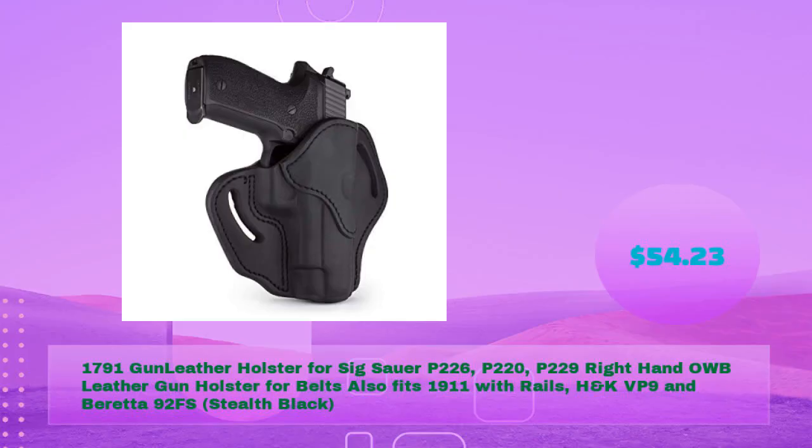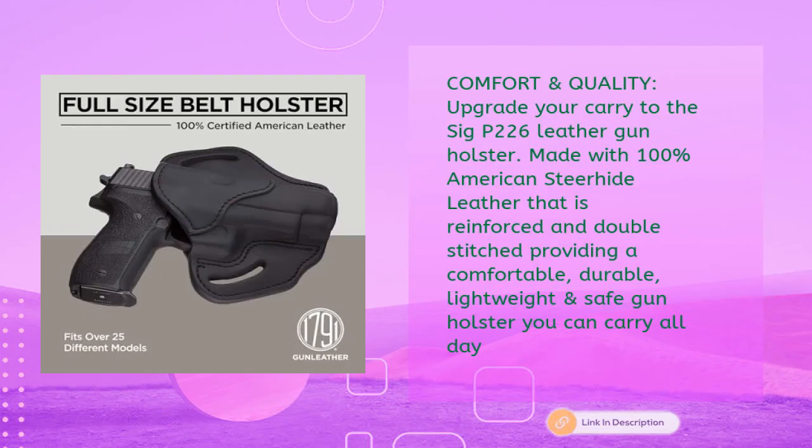1791 Gun Leather holster for Sig P226, P220, P229 — right hand OWB leather gun holster for belts. Also fits 1911 with rails, H&K VP9, and Beretta 92 FS in stealth black, for just $54.23. Made with 100% American steer hide leather that is reinforced and double stitched.